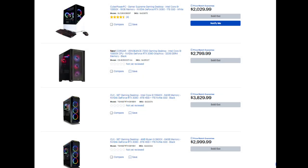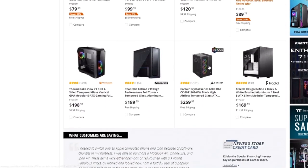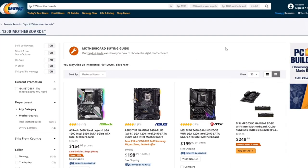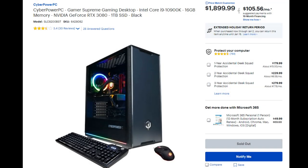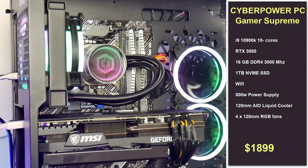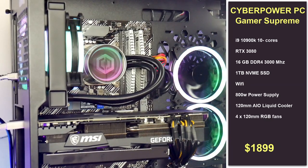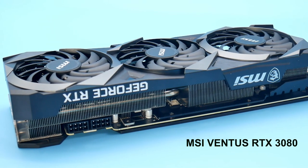I have built my own systems for years — you can spec it out yourself to make sure it has all the right airflow, the right noise levels, expansion possibilities, and port placement. Well, I took the plunge and bought the $1,900 CyberPowerPC Gamer Supreme Desktop from Best Buy. It comes with an i9-10900K CPU, 16GB of DDR4 3000MHz RAM, 1TB SSD, and an MSI RTX 3080 Ventus graphics card.